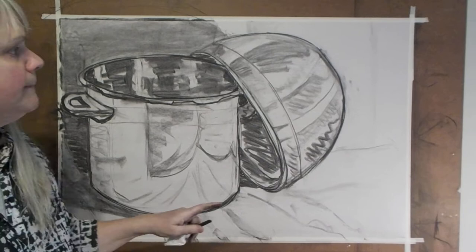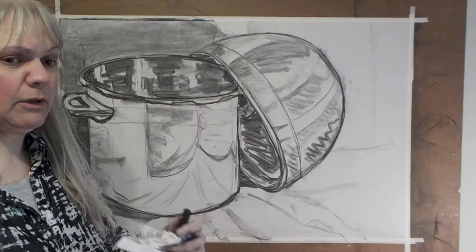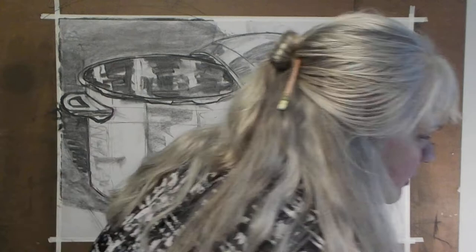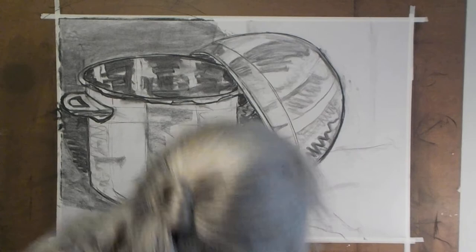I've got my charcoal and a couple of different blending surfaces for rubbing — my Kleenex, my paper towel, and my eraser. I don't have my kneaded eraser; I cannot find it in this studio, so I gave up. I'm just going to go without it. And if I need a sharp edge, I'll just use a sheet of paper because I forgot my sharp edges.